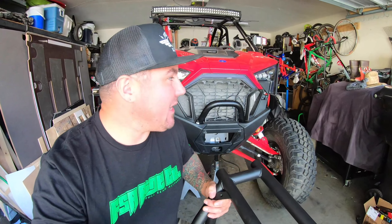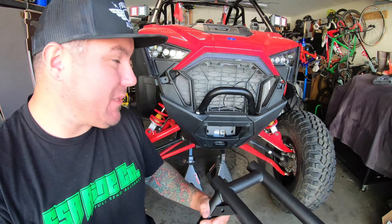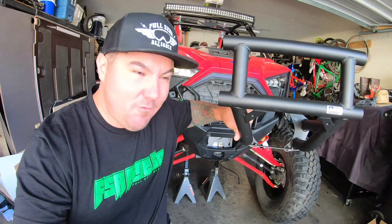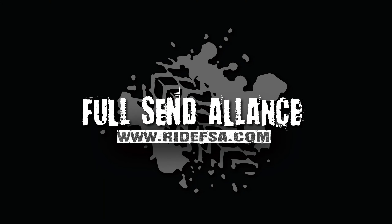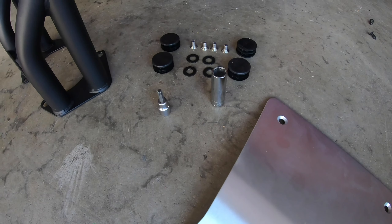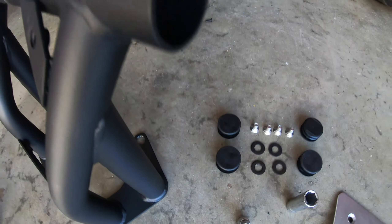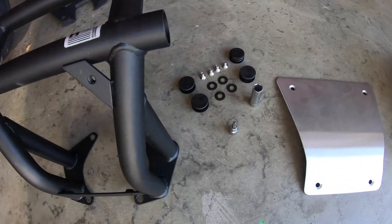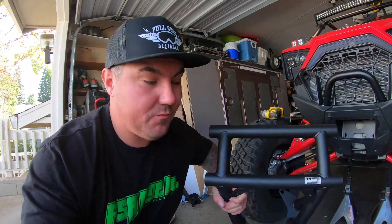What's up senders! Welcome to my garage. Today we're doing a little install — I just got in the mail a brand new bumper from Assault Industries. Stay tuned, we're going to get this thing installed and see how good it looks. Ready to ram some stuff!